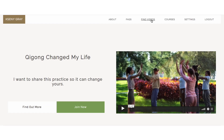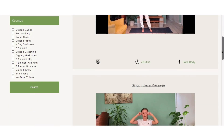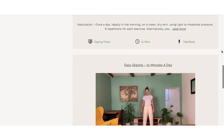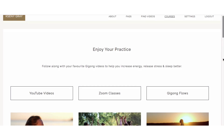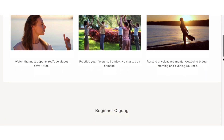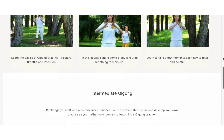Before we begin, if you like my YouTube videos, consider joining my membership site for more videos on energy, stress relief, and sleep. If you want to go deeper into your practice, you can join me live every Sunday on Zoom for a 45-minute qigong session. You can find more information on how to join in the description below.